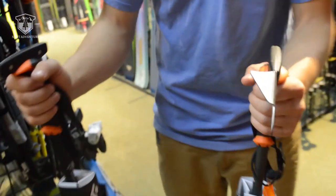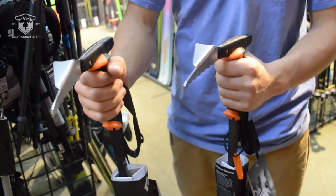These are the Whippets we carry from Black Diamond. Check them out in our store or online at nextadventure.net.